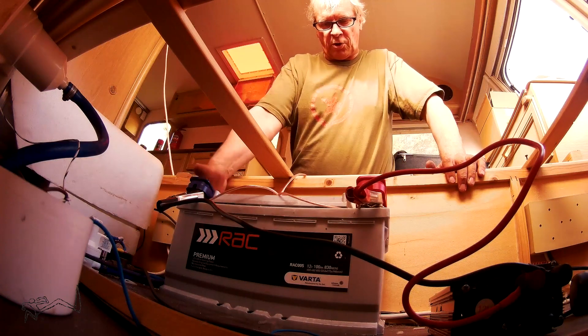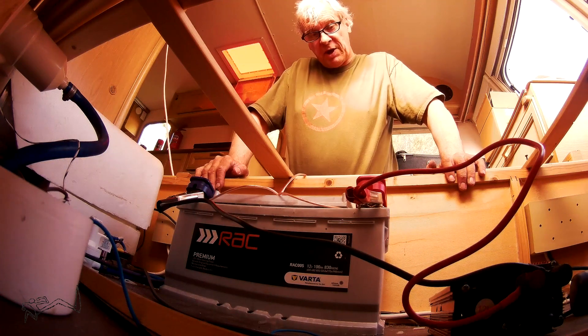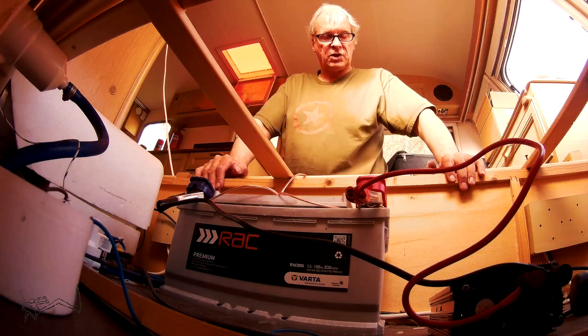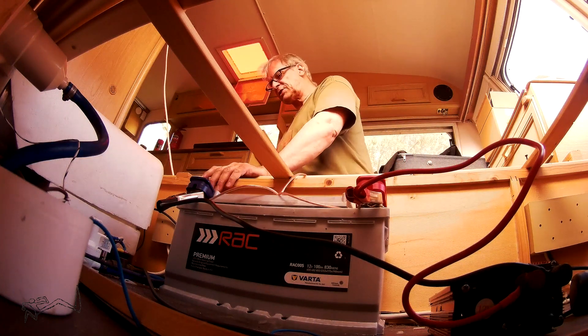I've been careful to mount the panel towards the middle and not far from the wheel, so it's right over the center of gravity. Because I'm going to have four of these panels, and four of them probably weigh about 220 to 230 pounds — you want that weight in the middle over the axle.